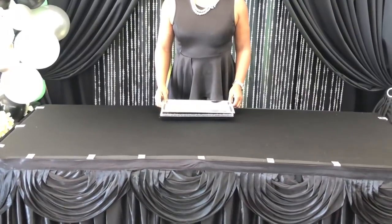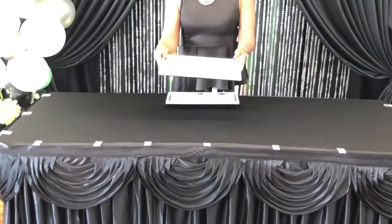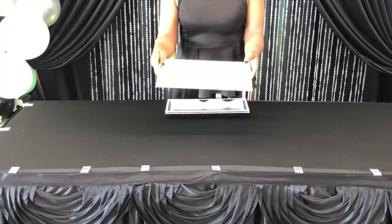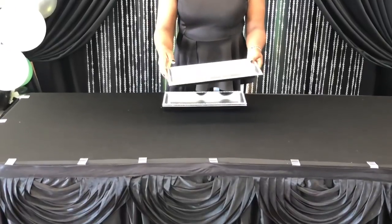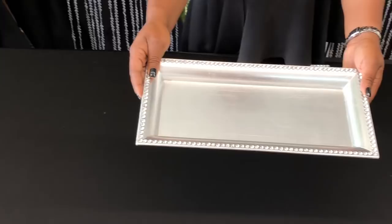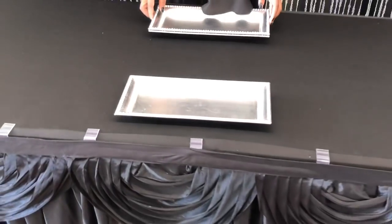Hi everyone, it's Melanie from Living Luxuriously for Less and today I'm going to be sharing with you guys how to put together and style a dessert table for a birthday party, wedding, anniversary, or whatever celebration you have in mind. So the first thing I like to start with are my flat pieces.